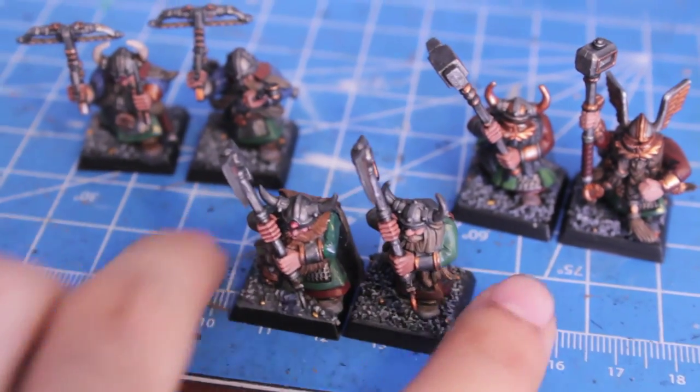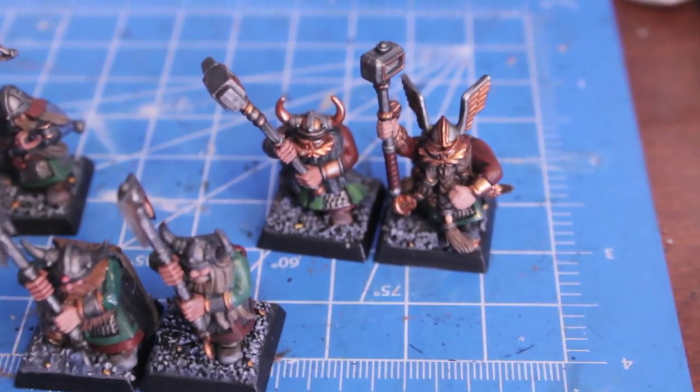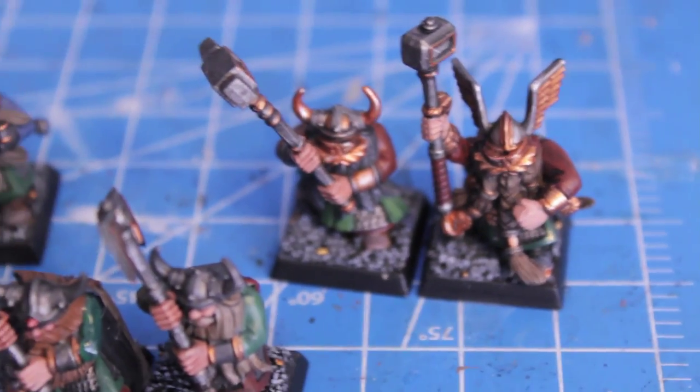So yeah, that's it. Thanks for watching. Thanks for staying with Project Stuntees and Project Dwarves and checking in for these daily updates.